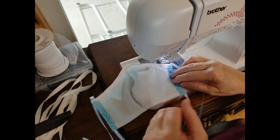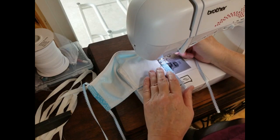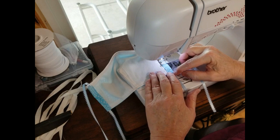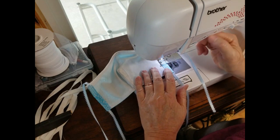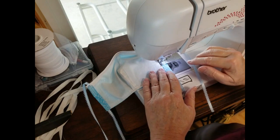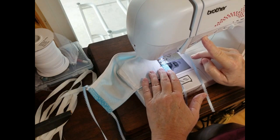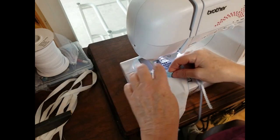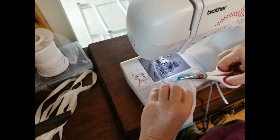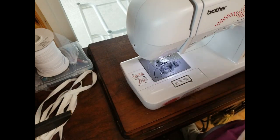Back to the machine. We're setting the ribbon in the mask so it doesn't slide — if it slides they can't tie it correctly. Go back to the middle; you don't want to go all the way from top to bottom, just right in the middle, because that gives the mask a chance to gather a bit when you tie it. Backstitch about six stitches, go forward, then go back again — that sets the ribbon into the mask. Do that on both sides.